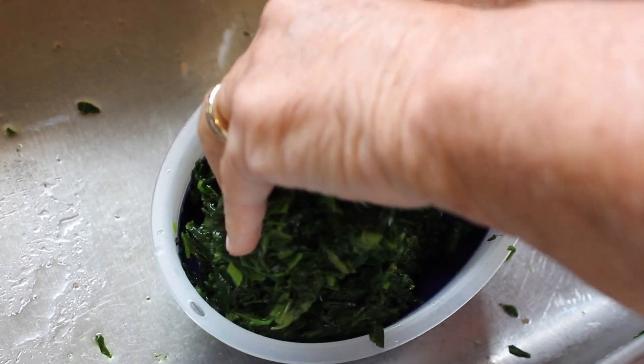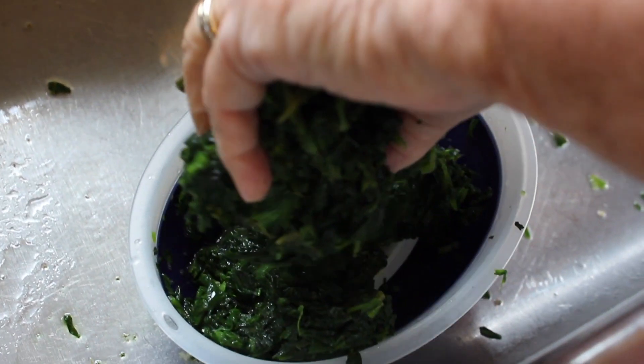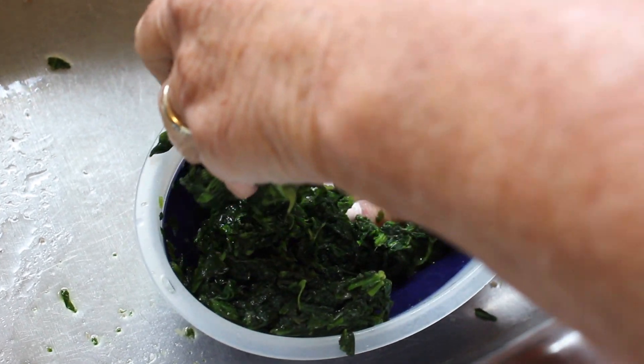The first thing we're starting off with is two boxes of frozen spinach that I have already thawed out. I have them in a colander and I'm squeezing out the excess liquid.